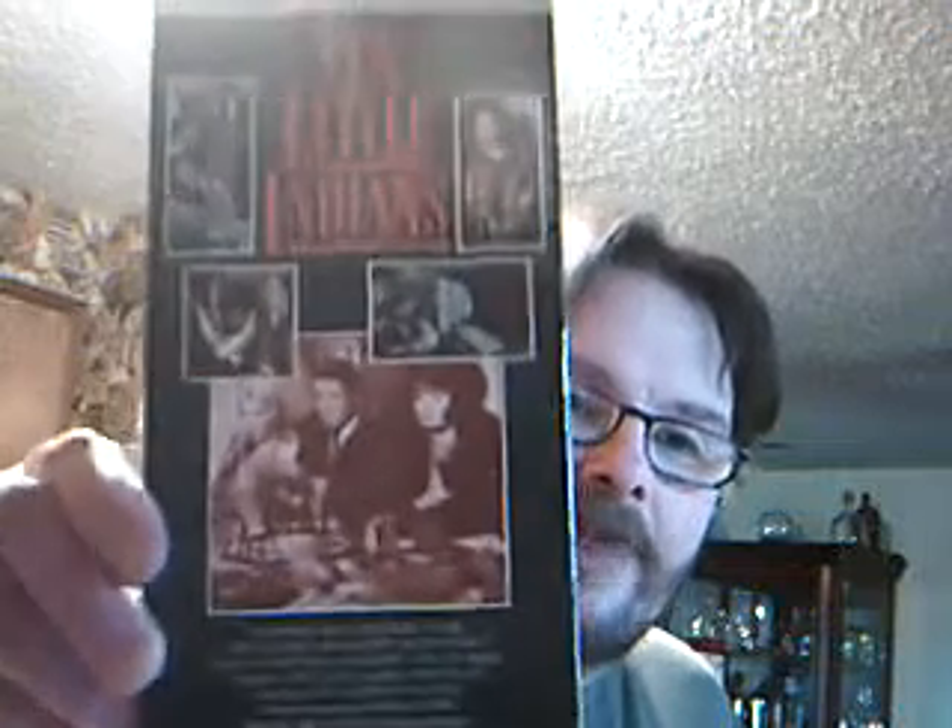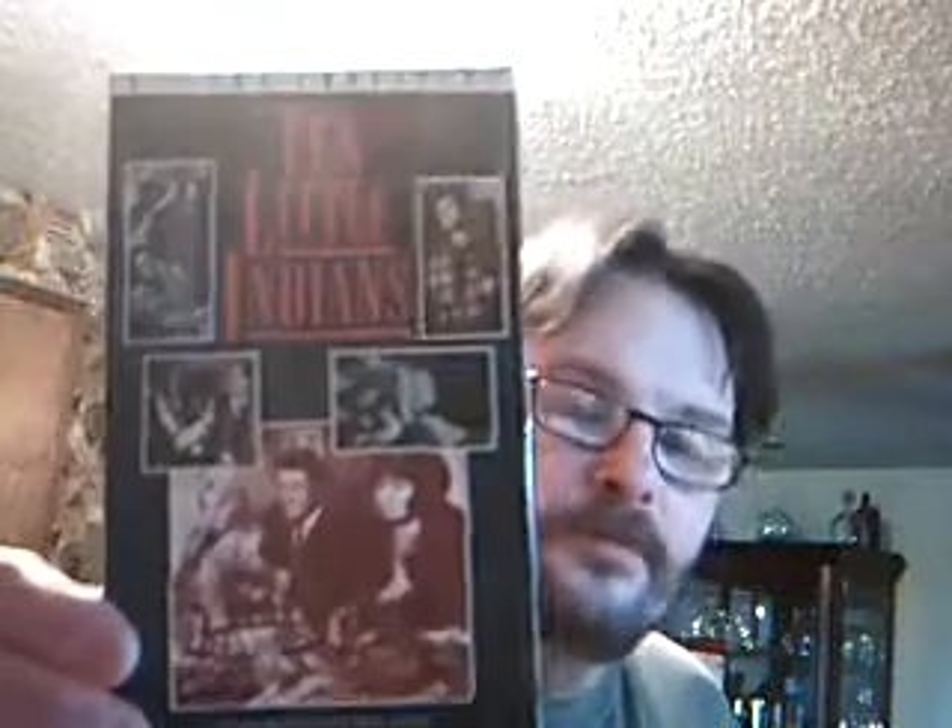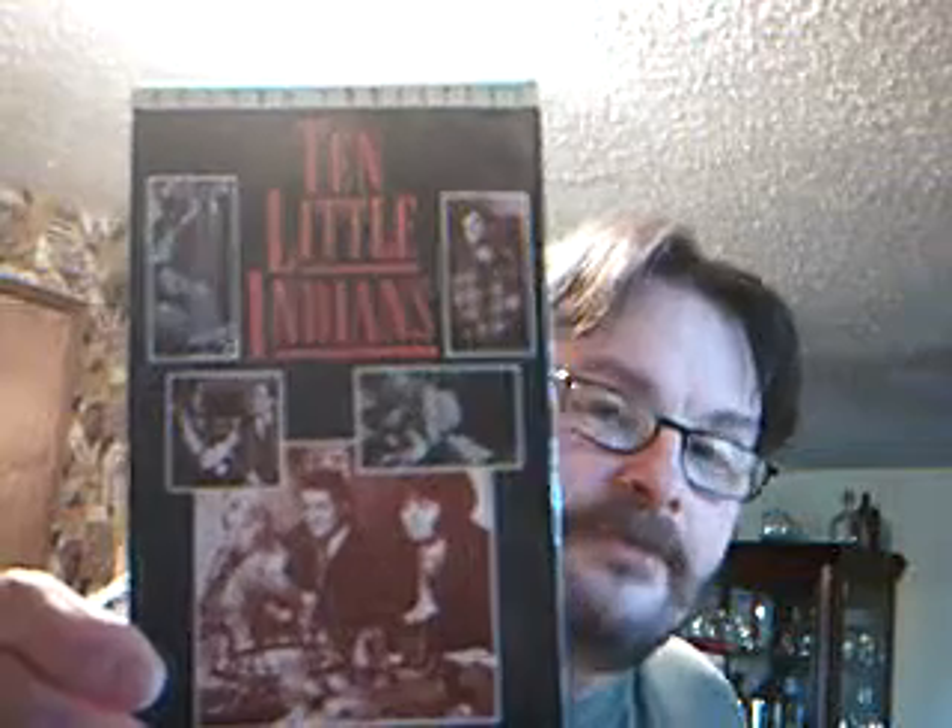I've been making this a long time and I love it. And whenever I make this, it always reminds me of a very old 1965 movie called The Ten Little Indians. Some time back then, I must have made my dinner and sat down and watched this movie for the first time and I just fell in love with it. It's a really nice old thriller-type movie from 1965 called The Ten Little Indians.